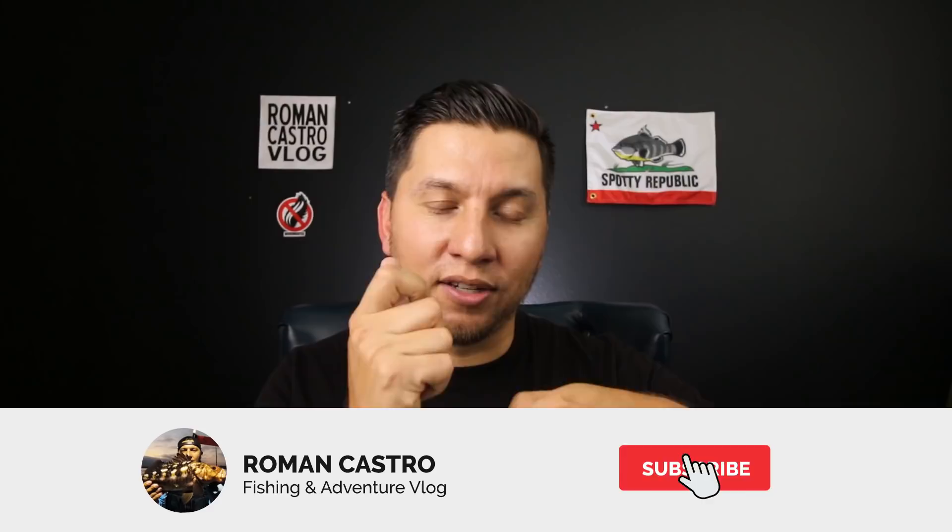Tip number 24 is to watch a lot of fishing videos — especially mine. You'll see what's working for people, what areas they're fishing, and how the retrieval looks. The way I edit my videos, I leave a little bit of everything in there so you can learn. I leave the cast, the background so you can figure out where I'm fishing, and part of the retrieve before I get hooked up so you can see how I was retrieving the lure. If you watch with a learning mindset, you can get a lot from fishing videos.